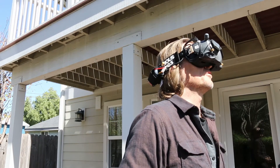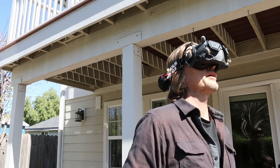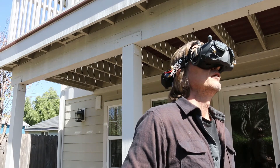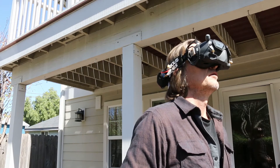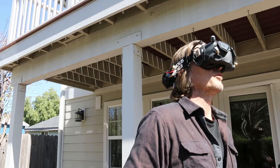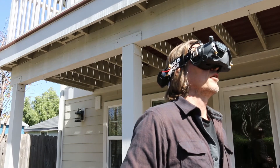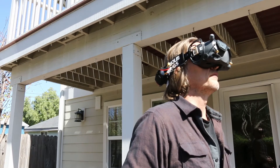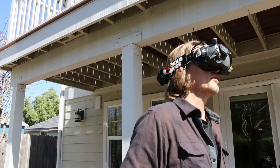I would pay twice as much for these lenses. Their customer service is incredible too. When I ordered, I'll post what the warranty is, but basically you have a long time to send them back if they don't work and they'll make changes for you. If you've got funky eyes, this is the way to go.